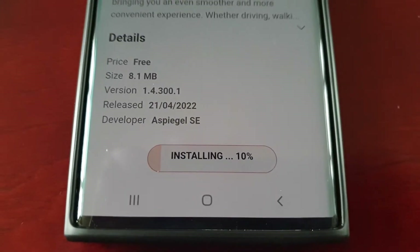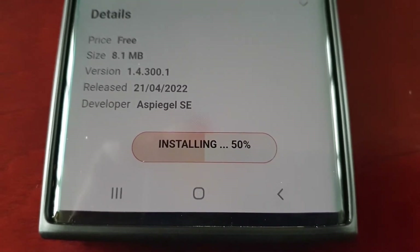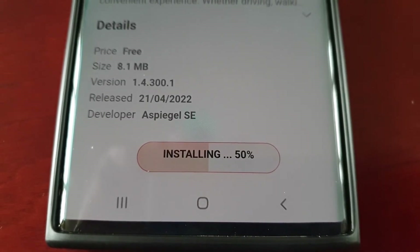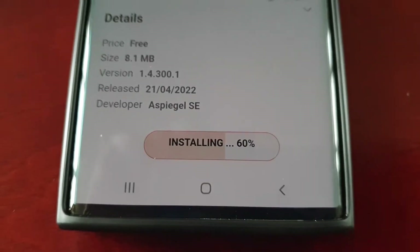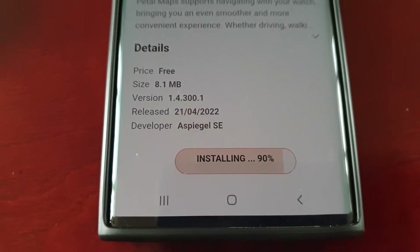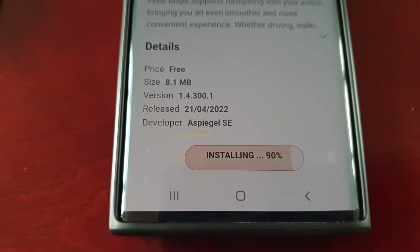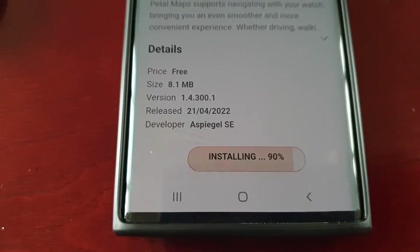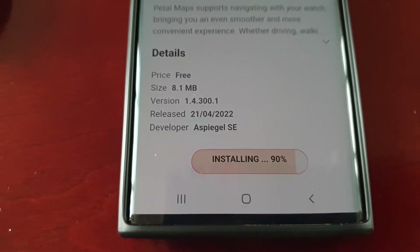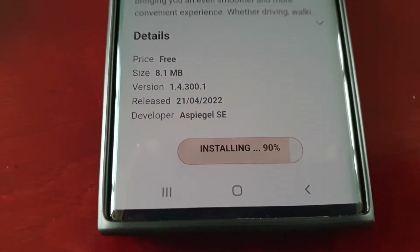Now it's installing and it's at 50%. The installation seems to have frozen at 90%.